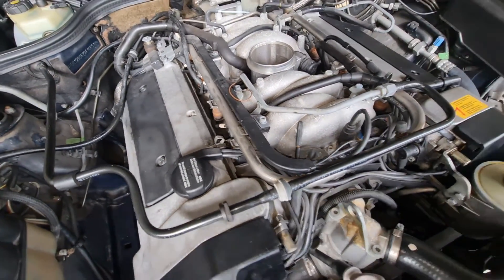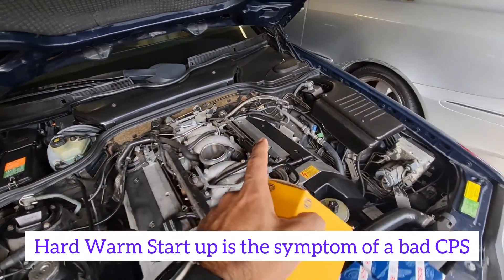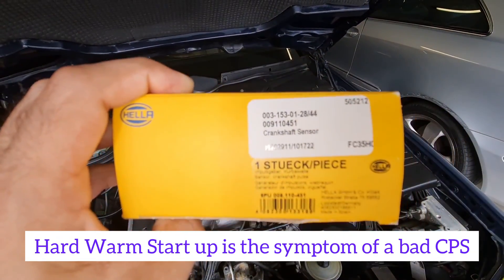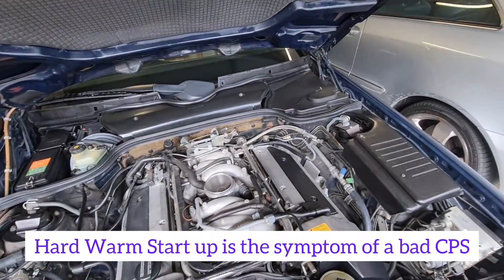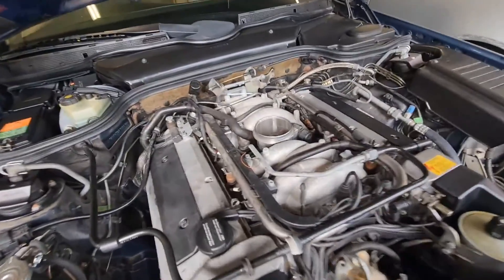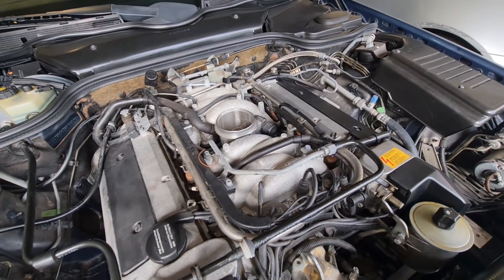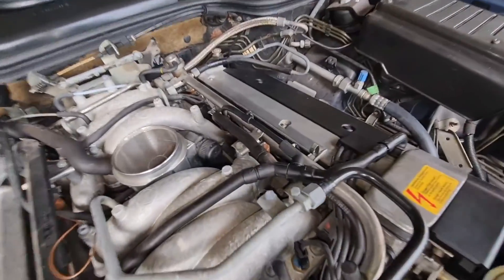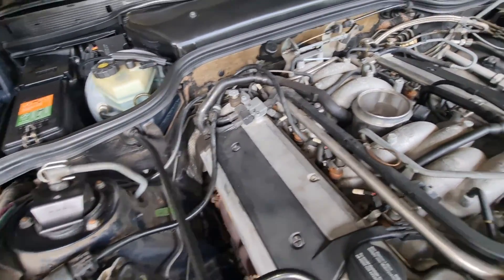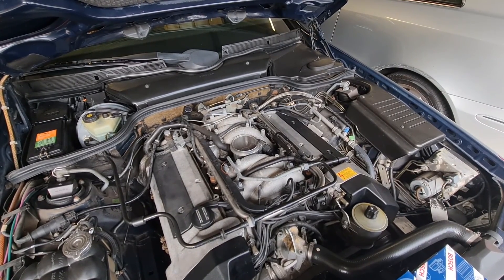I have also changed all the spark plugs and inspected all the spark plug wires, which look to be in decent condition. One more thing I did was replacing the crankshaft position sensor — here it is, I replaced it with a new one — and that didn't solve my problem either. I also checked all the vacuum line connections by spraying brake parts cleaner on different sections, like this Y section and other vacuum lines, and I couldn't find a vacuum leak.